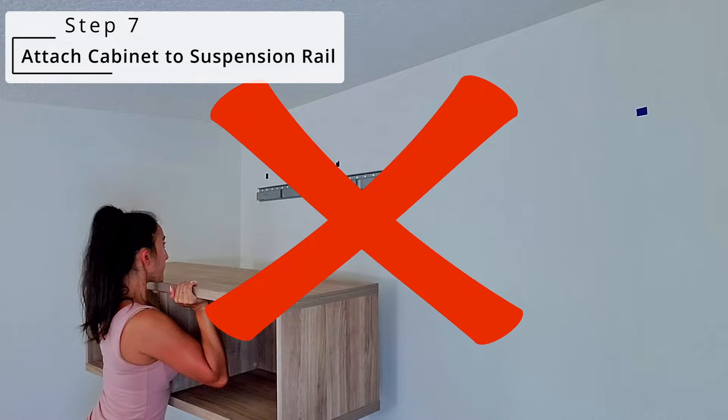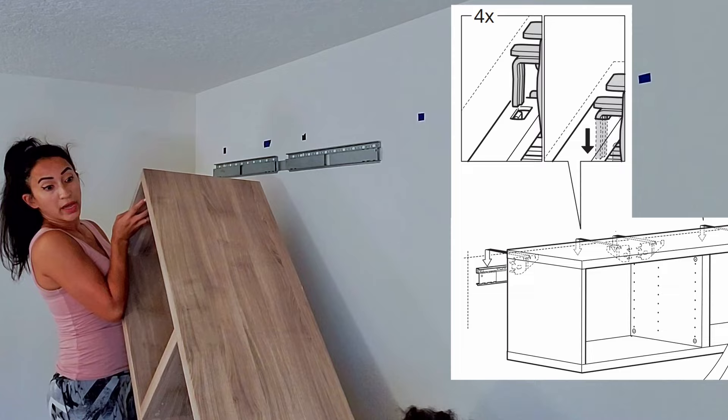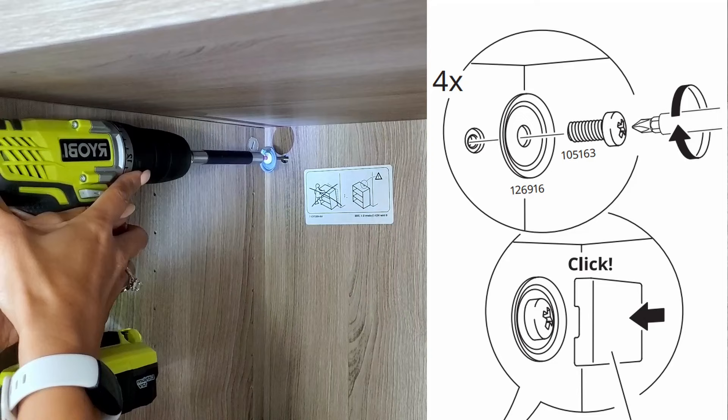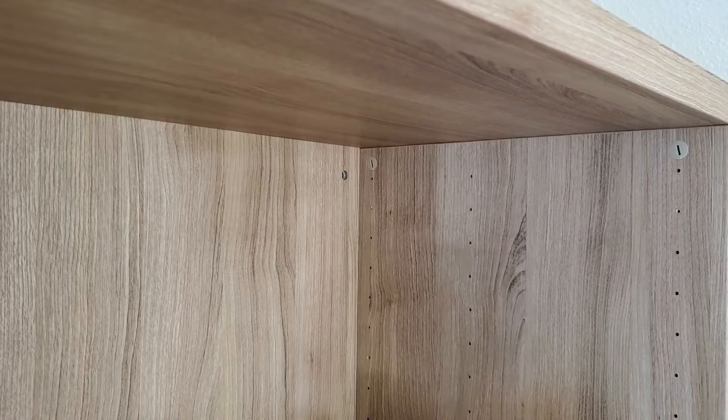Step 7: attach the cabinet to the suspension rail. Do not be stubborn like I am — grab somebody for help. In my case, my nephew Matt helped lift the cabinet onto the suspension rail. Then I like to shift the cabinet around to make sure it sits on it correctly. To secure the cabinet onto the rail, you can use the provided screws. I lost most of them during two moves, but to be extra safe, if the holes line up with the studs, I decided to use a cabinet screw.